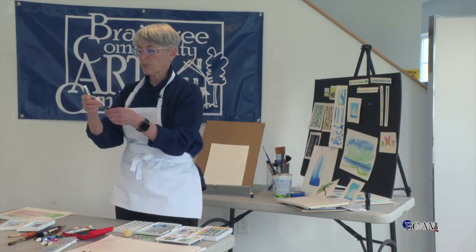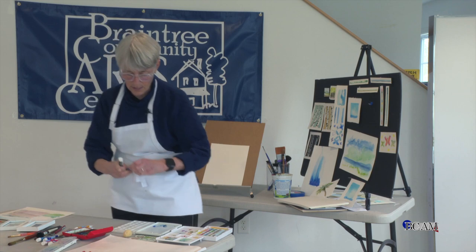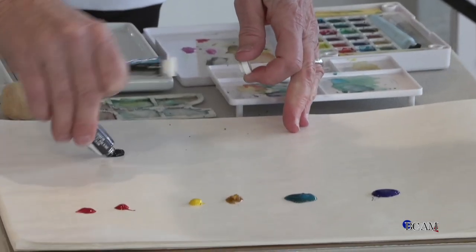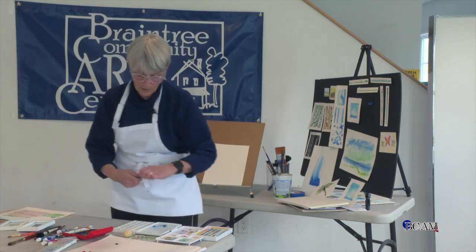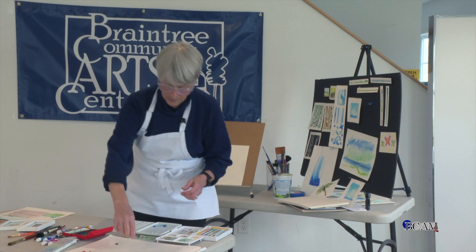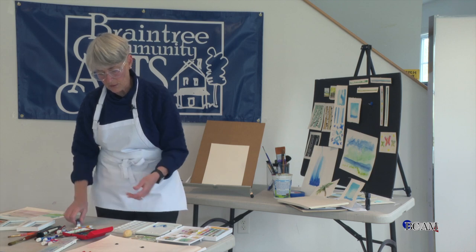Over on the sides, I'm going to put a Payne's gray and an ivory black. In my paintings, I don't use black — I use Payne's gray. Why? It's not as harsh. Do I ever use black? Sometimes, if I need to bring something out or if I'm doing something a little more commercial.